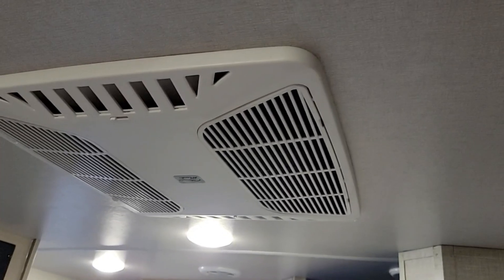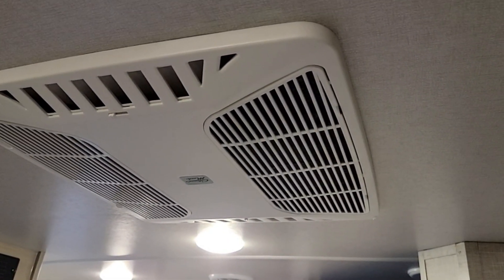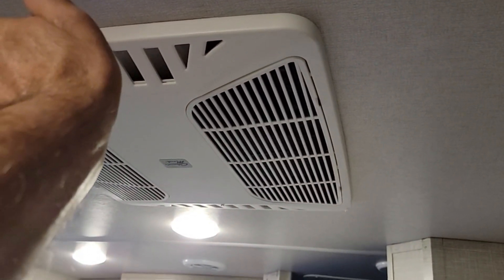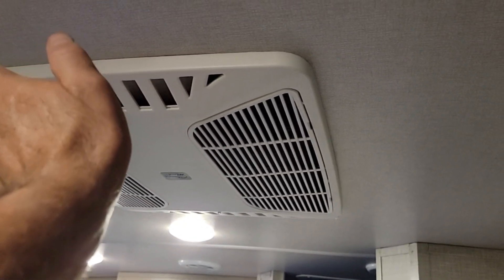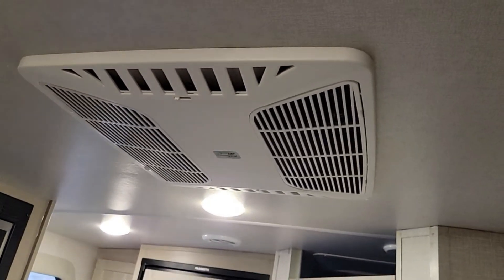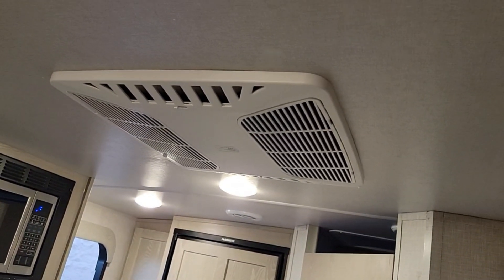I've let it run for four hours straight and it runs just fine. Now, what I don't have in here is an easy start setup — I'm going to put one in anyway. I think I'm kind of overloading the generator, but regardless, the fact that it works is pretty amazing — all because of the 50 amp cable. If I used the 30 amp cord that came with it, there's no way it would start.